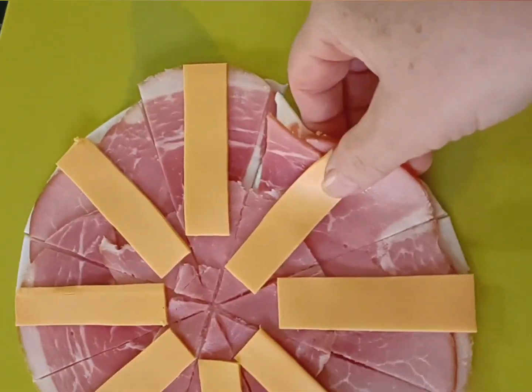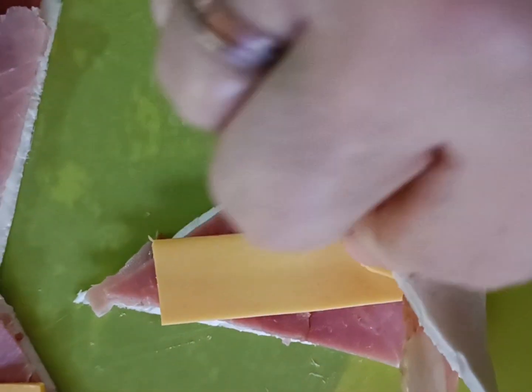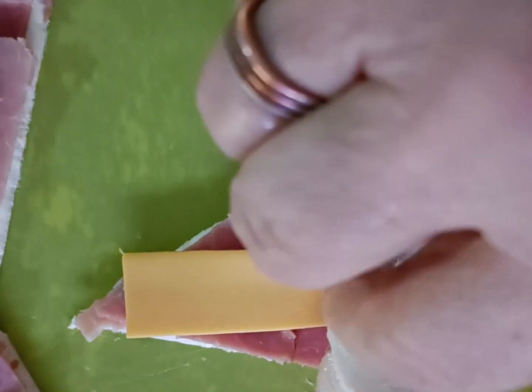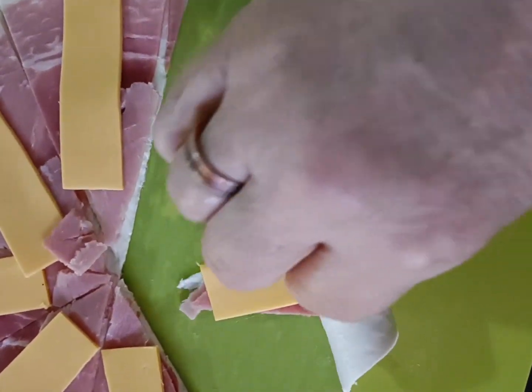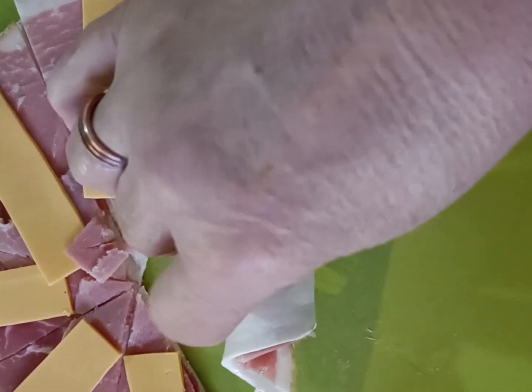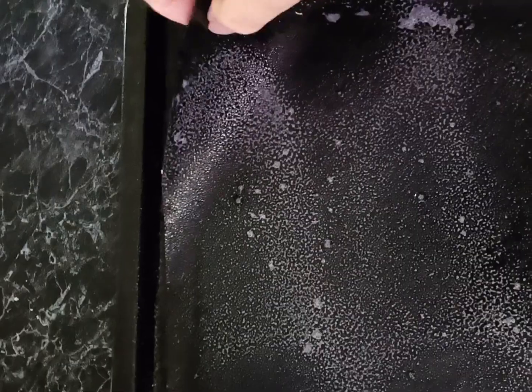Start from the outer edge of the circle and just tightly roll that pastry up to the point of the triangle. When you get to the end it actually looks like a little mini croissant — very simple.